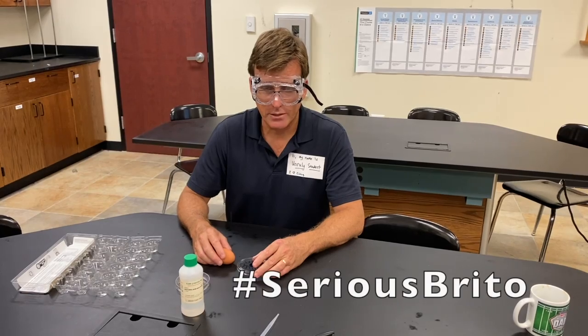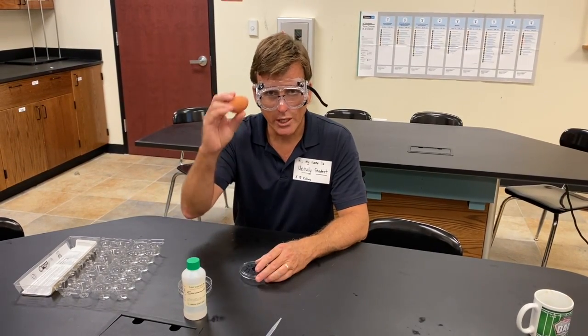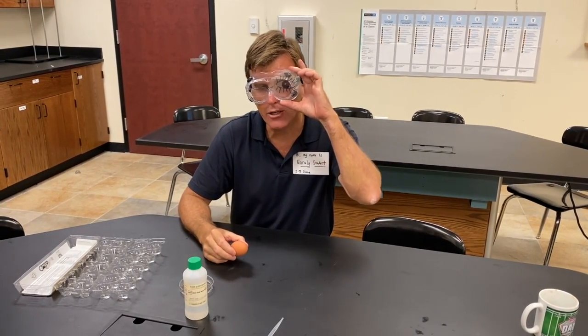In today's experiment demonstrating safety around acids, we're going to let this chicken egg represent the proteins in your eyeball.